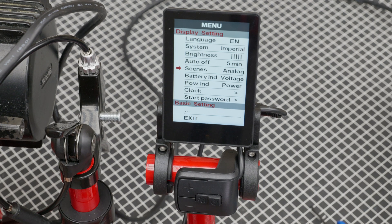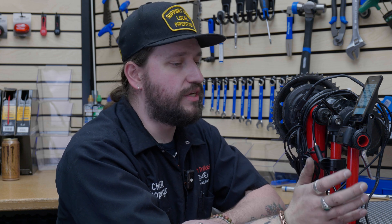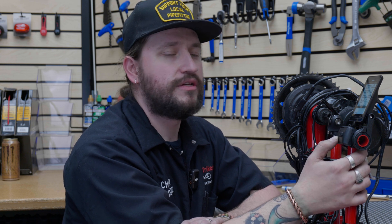The next one is scenes analog, controlled by the programming software, so this isn't something you can change. Because this display has both an analog view and a digital view for speed, there's really no need to change that. Next is the battery indicator, which tells you the range of your battery left. You can change it from voltage to percentage, but I always recommend keeping it in voltage because that's the most accurate way to read your battery. A fully charged battery will be 54 volts and a dead battery will be 20 or zero. The next setting is your power indication — you can change it from power or current.